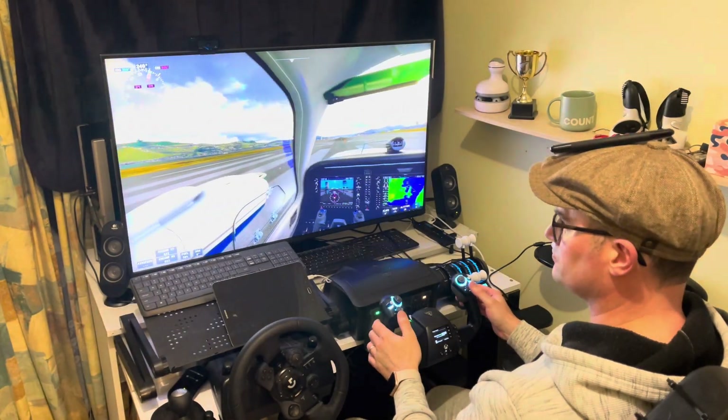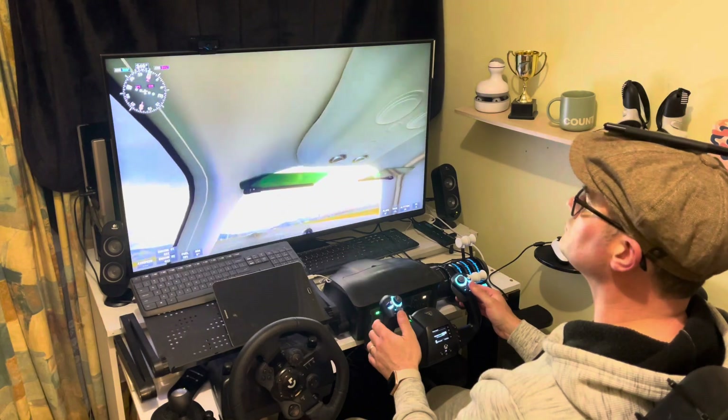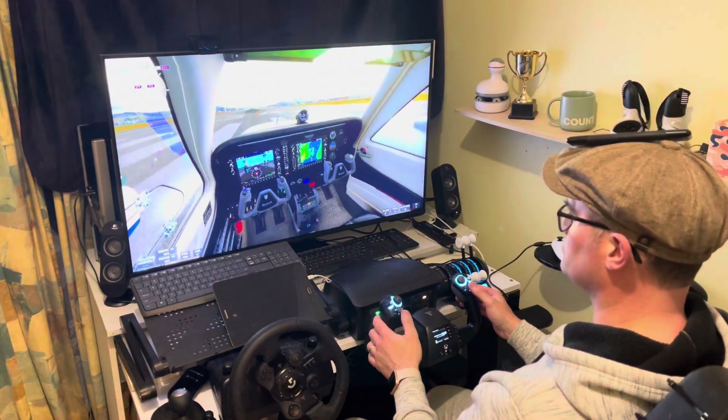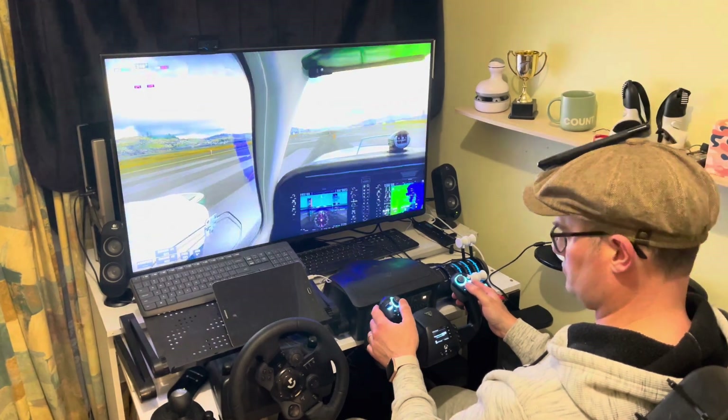Have you ever wanted to have full head tracking in Microsoft Flight Simulator on an Xbox? Well now you can, using this stylish hat called the Hat Remote. Let me show you how it works.